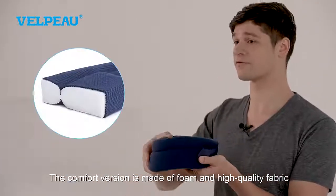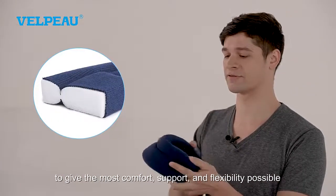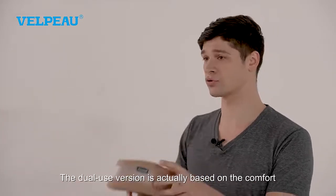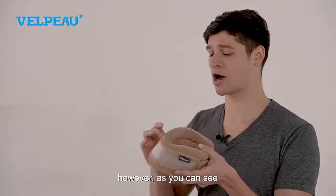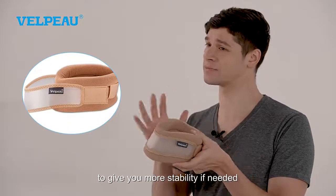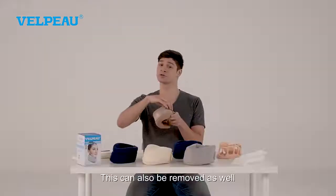The comfort version is made of foam and high quality fabric to give the most comfort, support, and flexibility possible. The dual use version is actually based on the comfort. However, as you can see, it has this added plastic support bar to give you more stability if needed. This can also be removed as well.